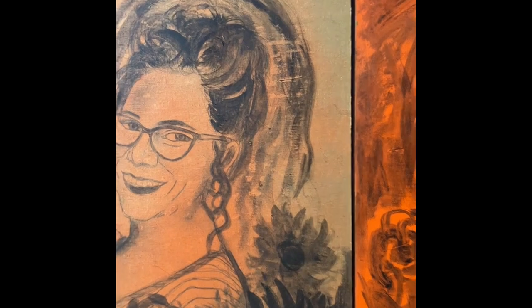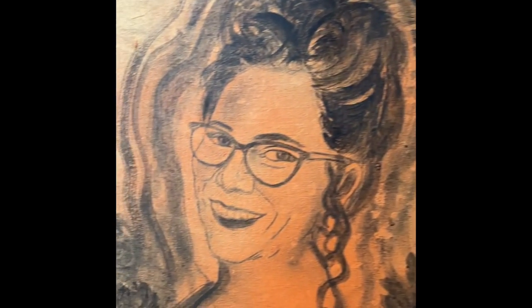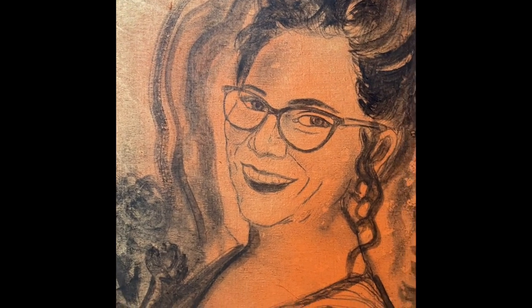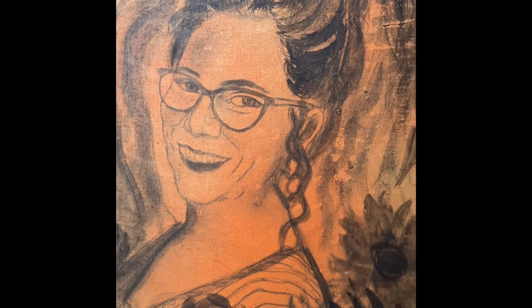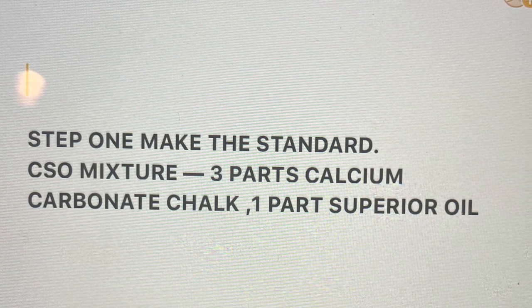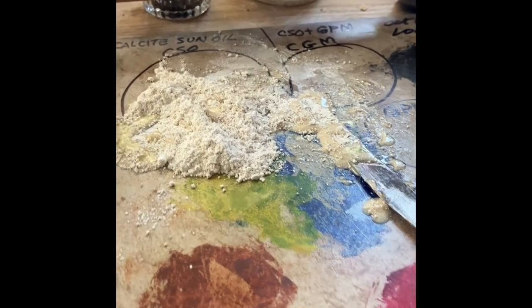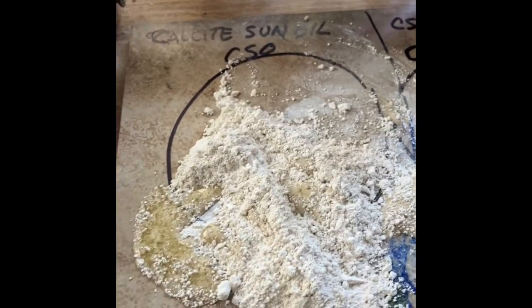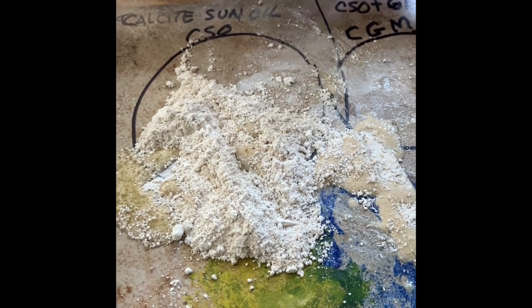So I'm going to paint these two portraits a la prima. I've already done the under drawing and under painting. I'm going to use the new alternate method of using calcite sun oil — CSO. The first step is to mix the CSO by combining three parts of calcium carbonate powder and one part of the superior oil.